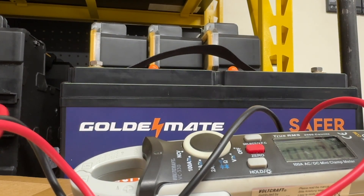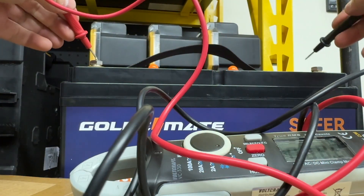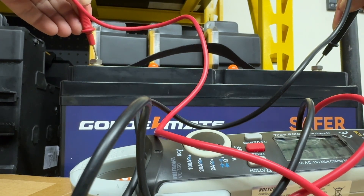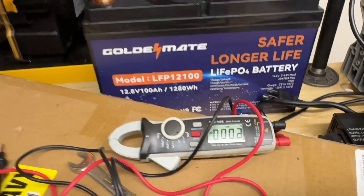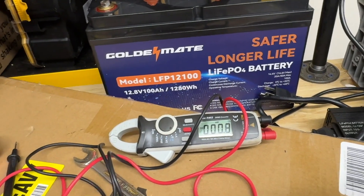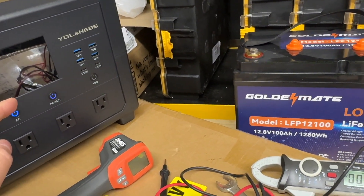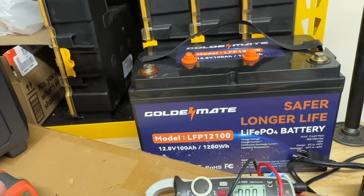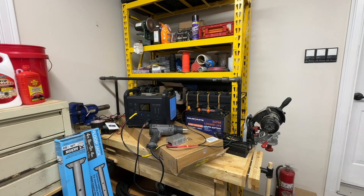Let me check the voltage — 13.15 volts. Fully charged they're about 14.6, so I started filling this one up at about 80% and this battery probably dropped a little more than 20%, which makes perfect sense. Pretty cool how the math works out.